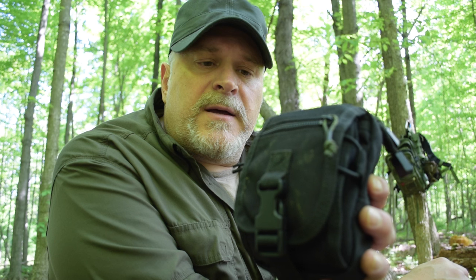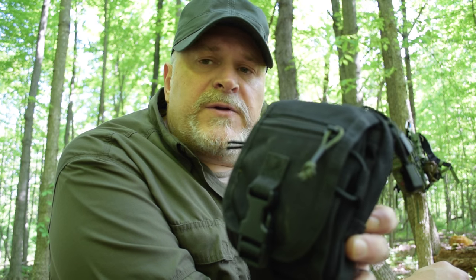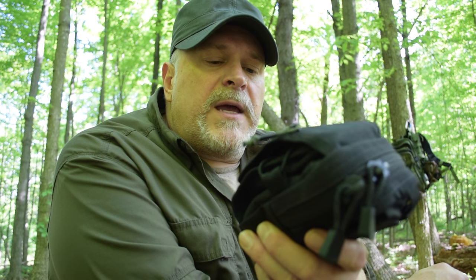Alright guys, thanks for watching — I will see you next time. If you like this video please hit the like button, share it if you want, and subscribe. If you can think of ideas for videos you'd like me to do, send me a message and I will respond. Always looking for great ideas — we'll see you next time on The Prepared Wanderer. Thank you.